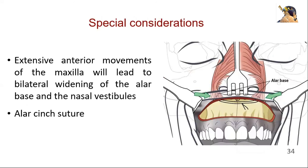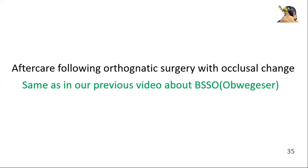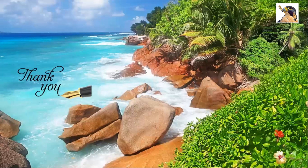Extensive anterior movements of the maxilla will stretch the soft tissue envelope of the face and lead to bilateral widening of the alar base and the nasal vestibules. This can be prevented by performing an alar cinch suture, which engages both alar bases in an attempt to approximate them towards the midline immediately before wound closure. Thank you, and best of luck.